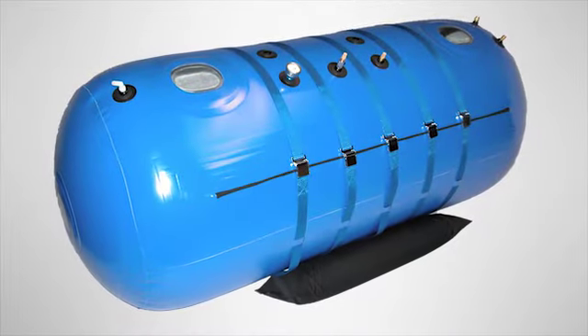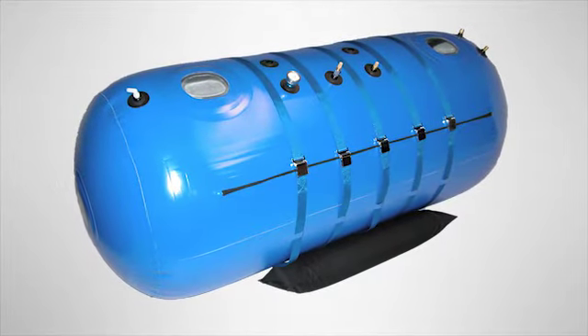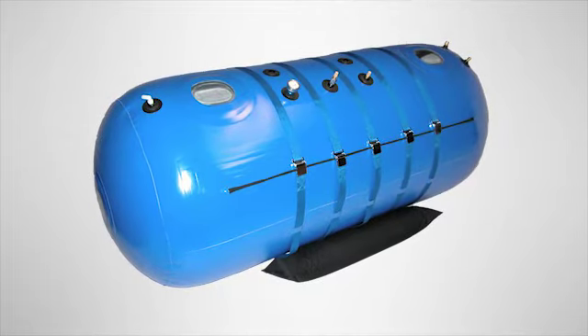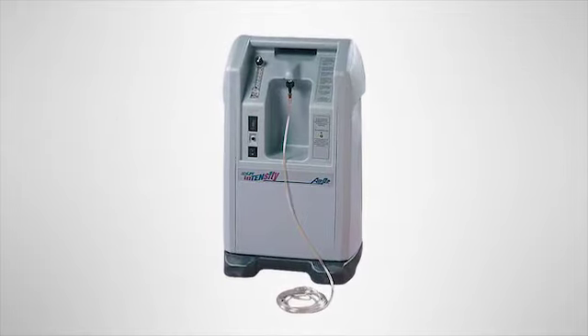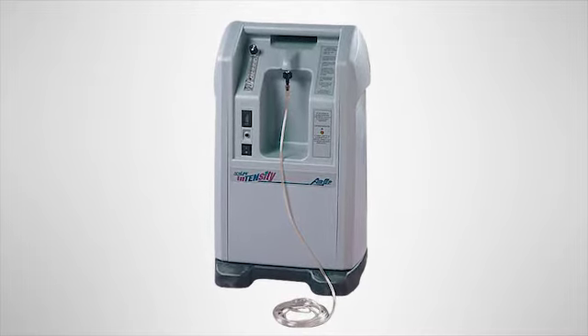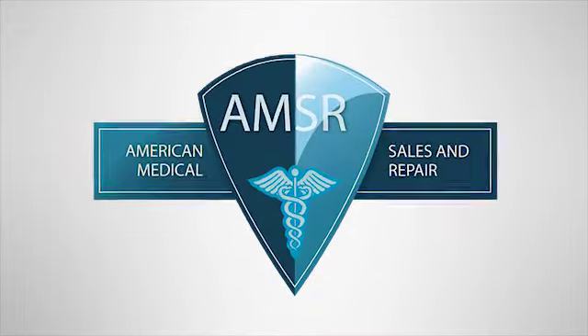If you need a home oxygen concentrator to use with a hyperbaric chamber, you'll need a minimum 10 liter per minute concentrator, because it takes at least 8 liters per minute to successfully oxygenate a chamber. When using an oxygen unit with a chamber, you must also have a high enough back pressure. A recommended concentrator for hyperbaric chamber treatments is the Airsep Intensity, delivering 10 liters per minute with up to 20 psi back pressure.